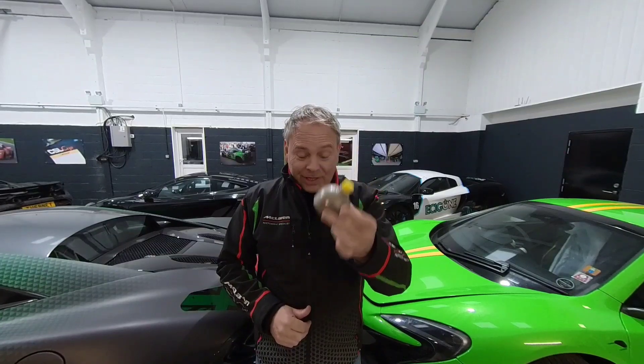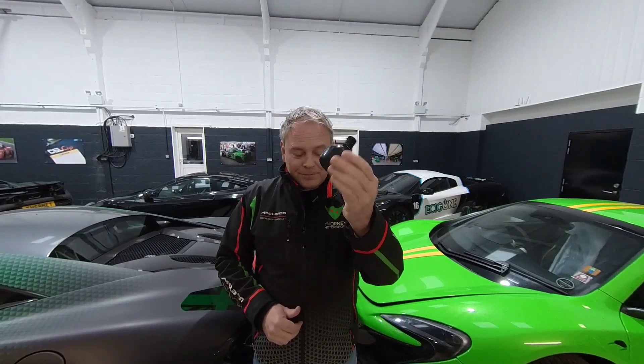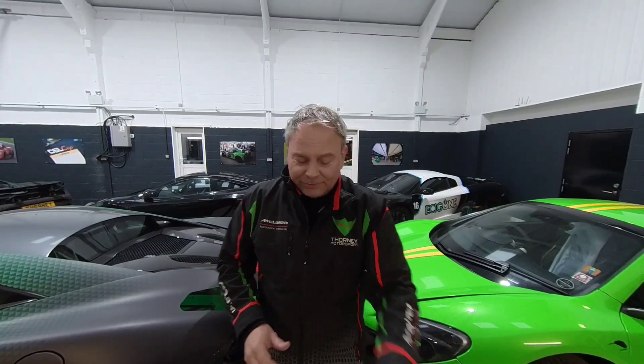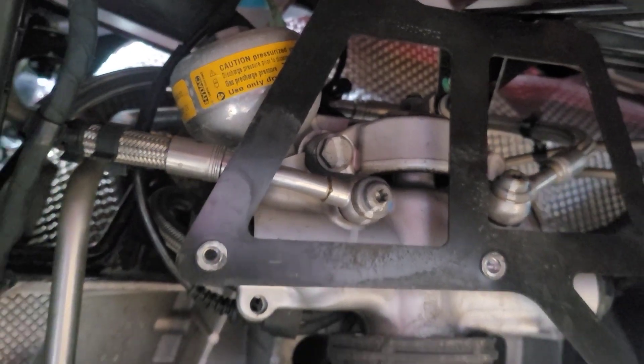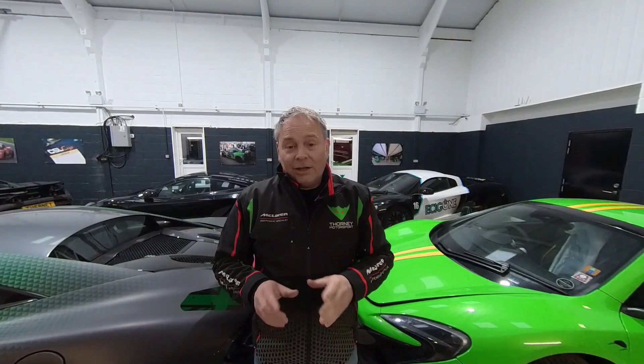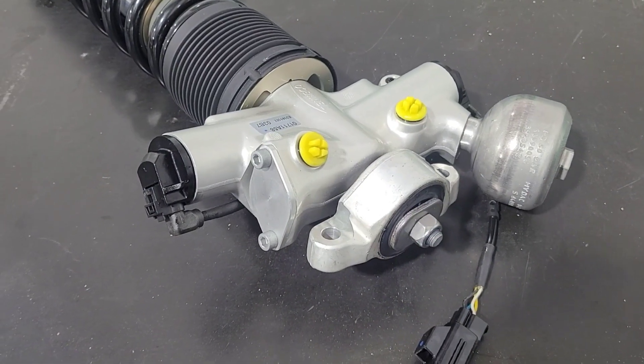It's an accumulator. This one's from a 650, and this one is from a 12C. An accumulator sits on top or to the side of the suspension unit on all four corners of the car, and its job really is to act as a balancer — a pressure balancer.